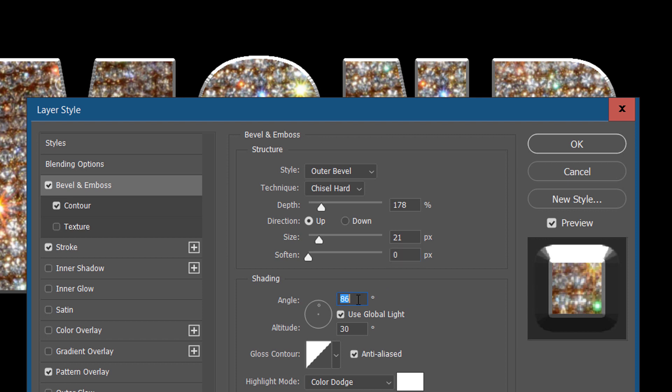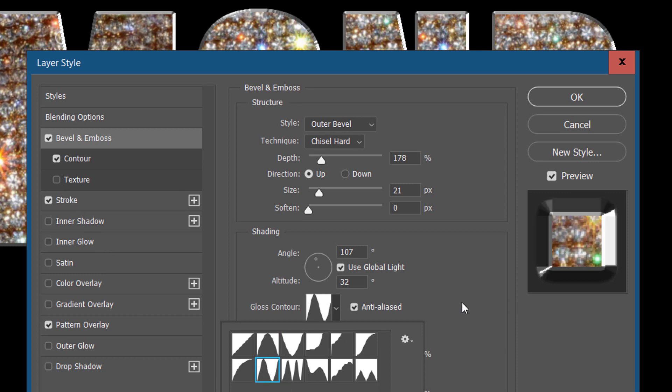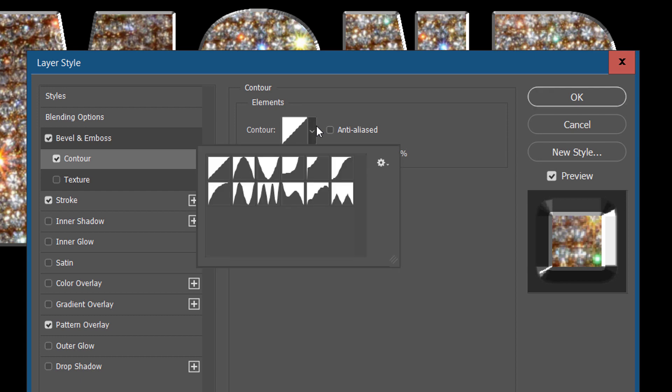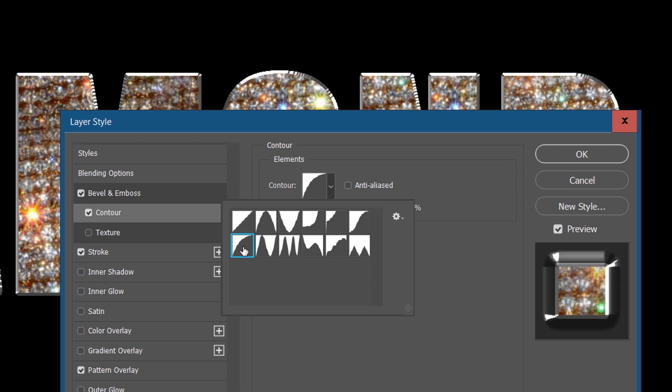Let's go ahead and rotate our light. When we rotate our light, we want to look over here and on here to see how things work out. I'm going to keep it at 107 for now. Let's put the altitude up to like 33 or something like that. And let's go ahead and put our gloss contour on there. We can try this one — that looks okay. Let's try this one — that one looks a little better. So we're going to stick with this one. Now with that set up, let's go to our contour and we'll tweak around with this a little bit. See, this is going to add even more shininess.